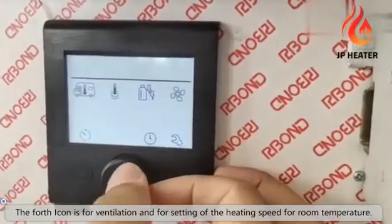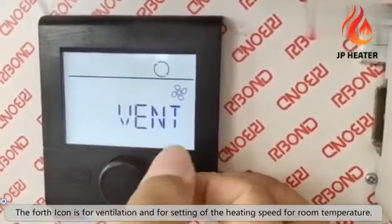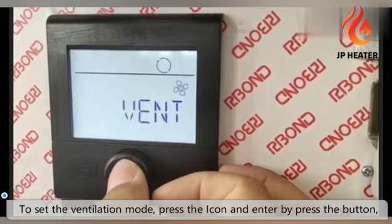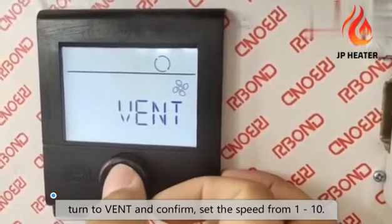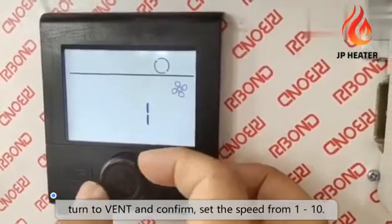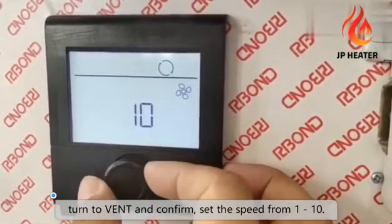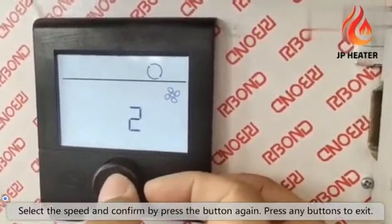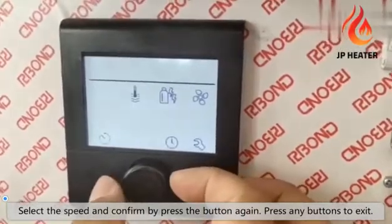The fourth icon is for ventilation and setting the heating speed of room temperature. To set ventilation, press the icon and enter by pressing the button. Turn the button to vent and confirm by pressing the button again. You can set the speed from 1 to 10. Select the speed and confirm by pressing the button again. You can press any button to exit.